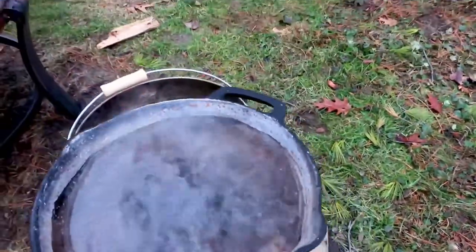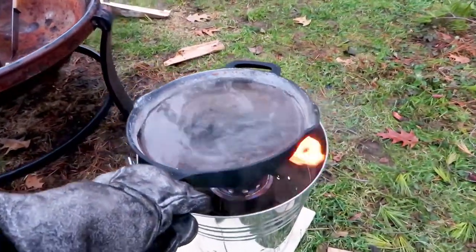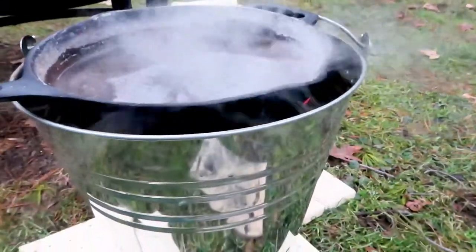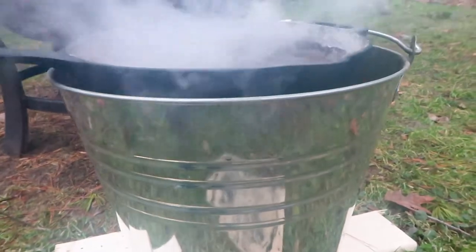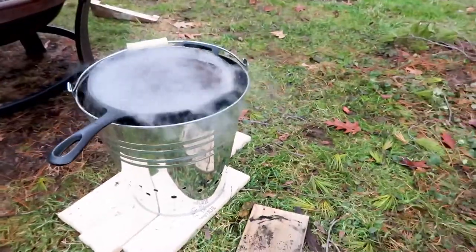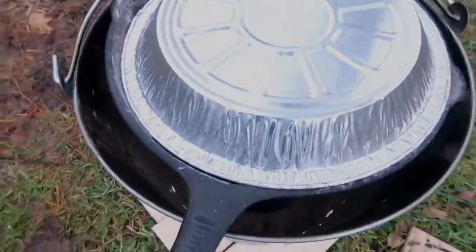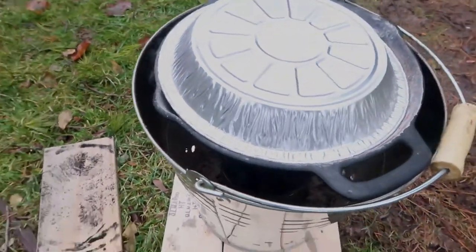Here is the cast iron pan. I'm taking it off the pan rest and placing it on top of the wood gas stove, making sure the top handle of the pan is a little bit further away from the handle on the bucket so I can easily handle the bucket if I need to. You can see the exhaust from the flame is going out the sides of the bucket. There's almost no visible flame and fresh air comes in through the vent holes in the bottom of the bucket. It's a nice little system.